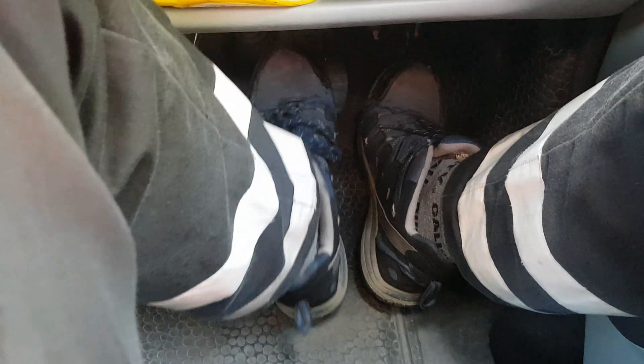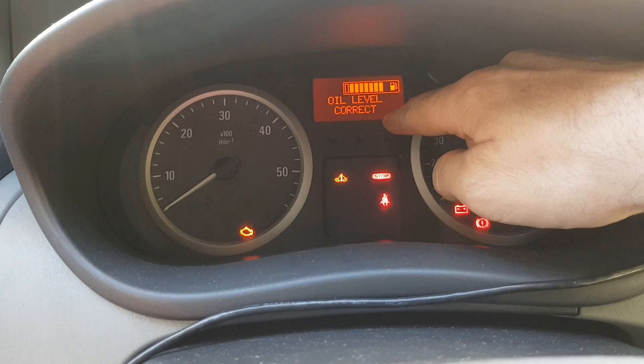With the brake pedal you want to pump it three times — one, two, three — and on the third time hold it down. Once you've held it down for a while, the spanner light up on the dashboard should go away.